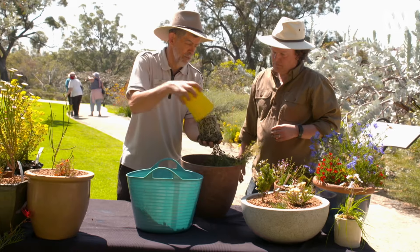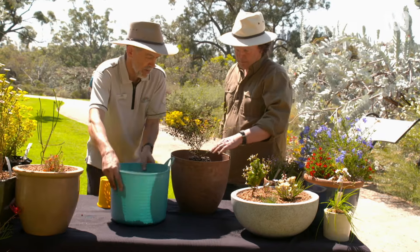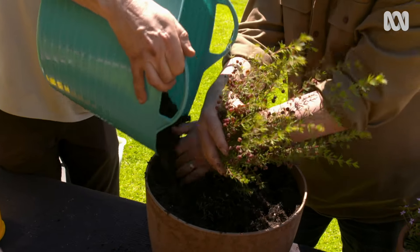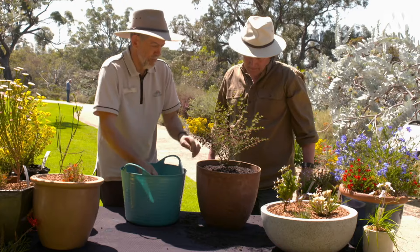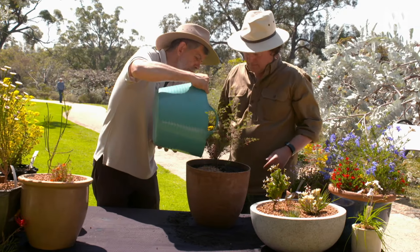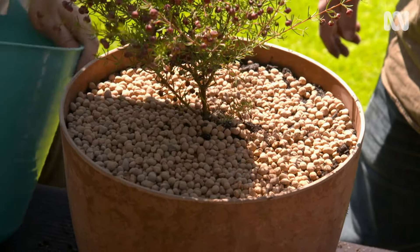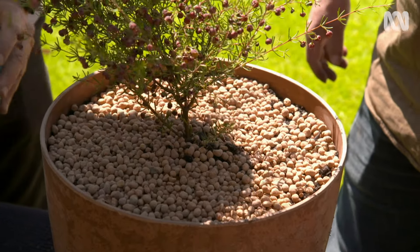We can now put the plant in — it has a great root system, so just give it a gentle tickle out. Make sure it's not planted too deep, as we don't want organic material against the stem. Add a little mulch to finish it off. Most Boroneas prefer light shade and shelter from hot afternoon sun, and most importantly, keep the roots moist.